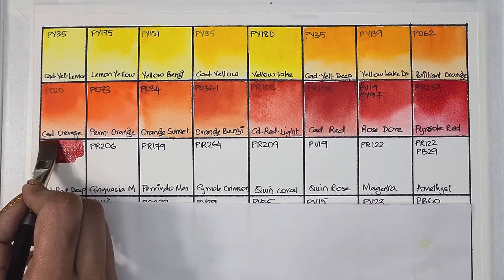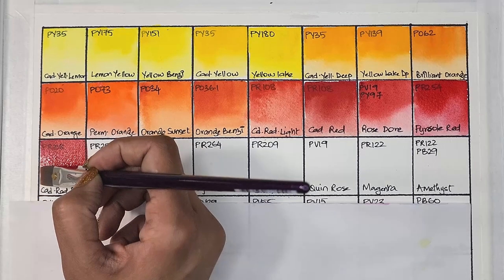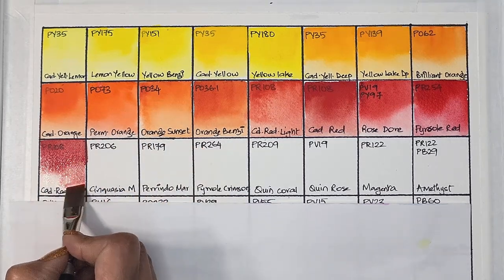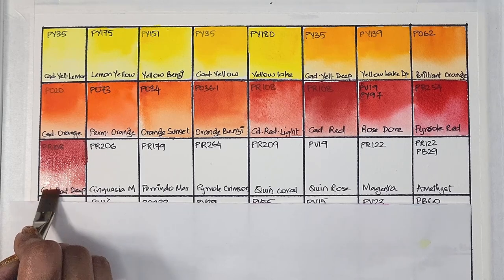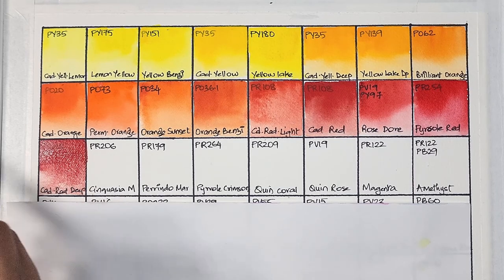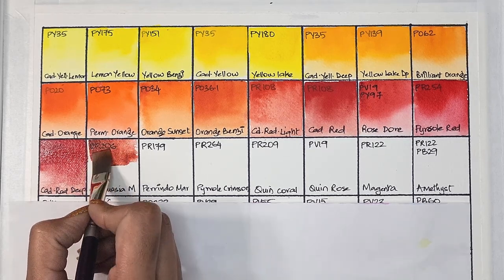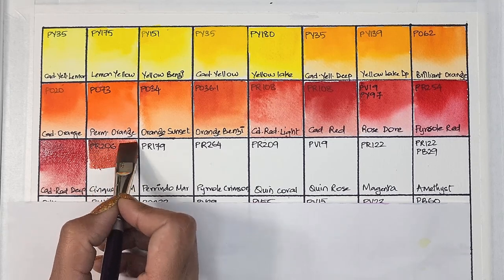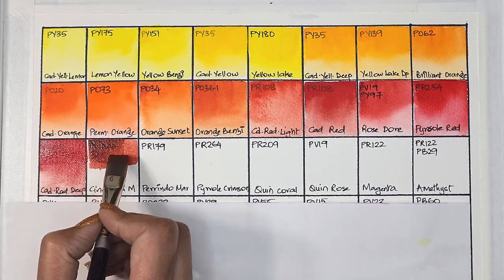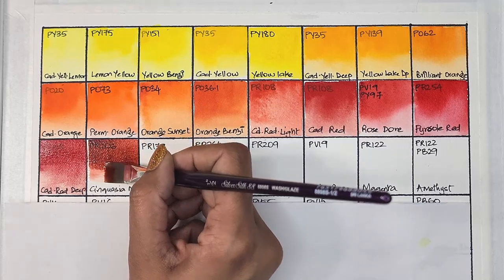Next we're going into the deeper reds. We have cadmium red deep, which is PR108 — semi-opaque, medium staining, granulating, and has excellent lightfastness. Sorry about the light on the paint when it's damp; once it dries it's much easier to see the hue. Next up we have one of my personal favorites, PR206 — quinacridone burnt scarlet in other brands, or synquacia maroon in Michael Harding. It's semi-transparent, medium staining, and has excellent lightfastness.